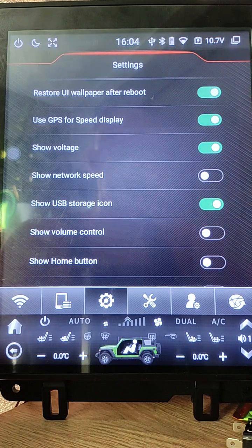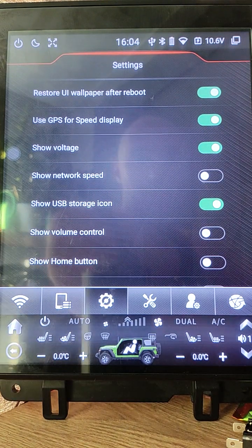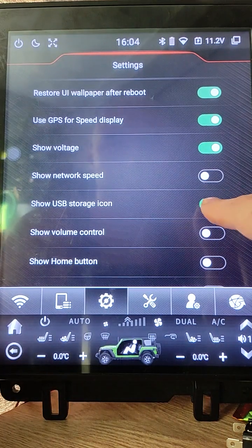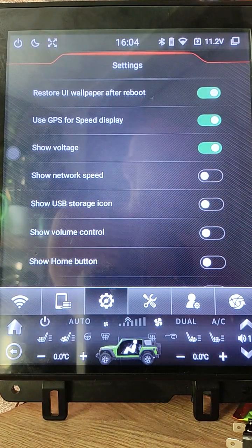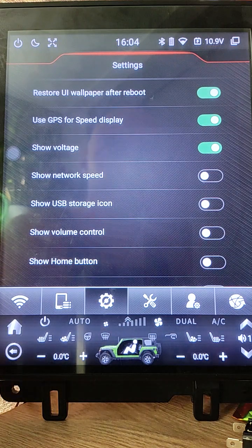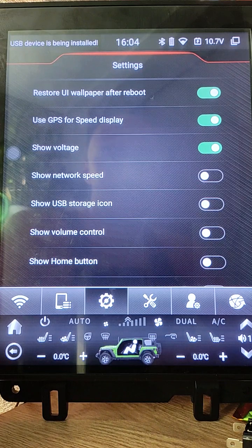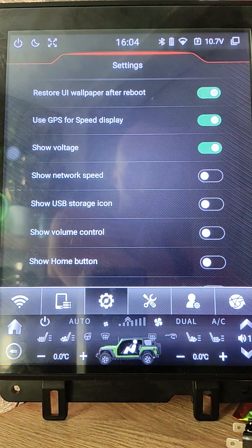When this option is off and I plug in a USB stick, you will see that the stick is mounted but the icon will not appear. It is useful when you need to keep some free space for the top panel.